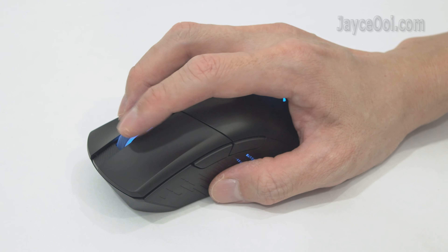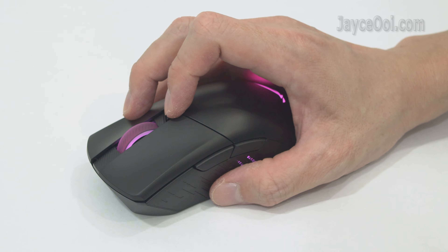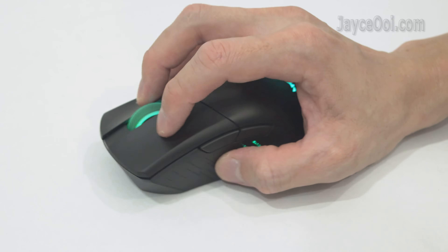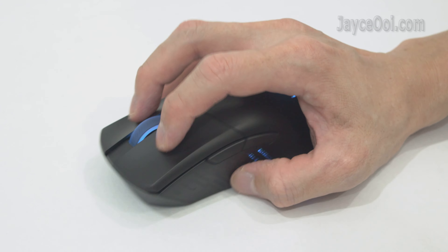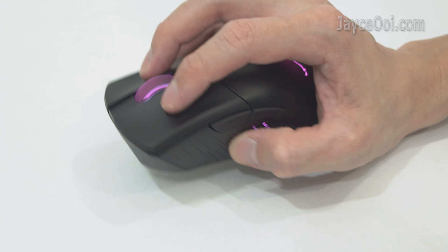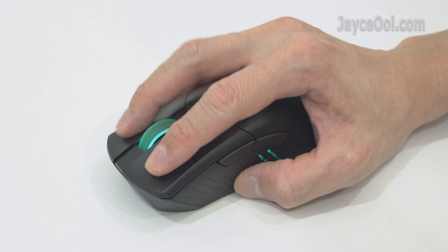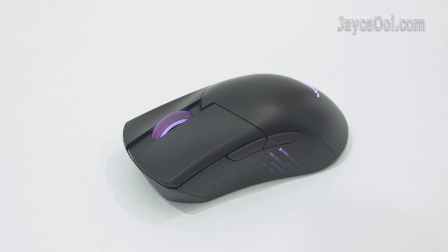As for ergonomics, it fits perfectly well on my right hand — best for medium-sized hands. The unique pivoted button design with zero gap gives you the fastest response, and the lift-off distance is very low. That's great for FPS gaming, no doubt.